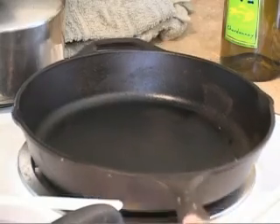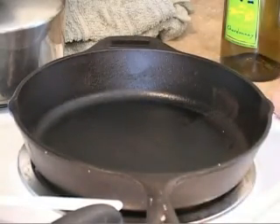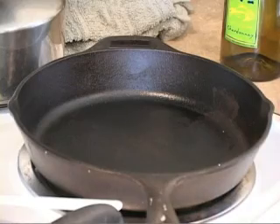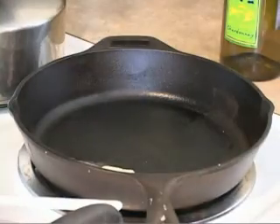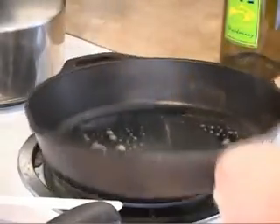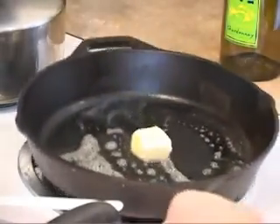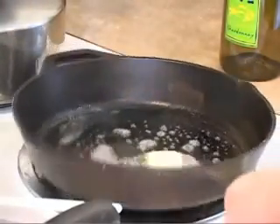For this operation, we've preheated our cast iron skillet. We're going to take another two tablespoons of butter and toss that in there. The temperature on this skillet I've got set to three — it's been sitting here about five minutes. That may be a little warm for this stage; you don't want to burn the butter.